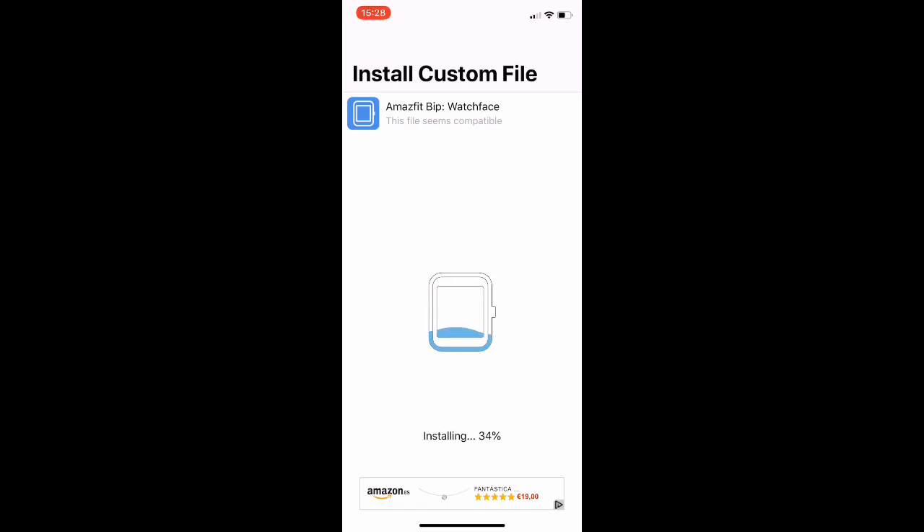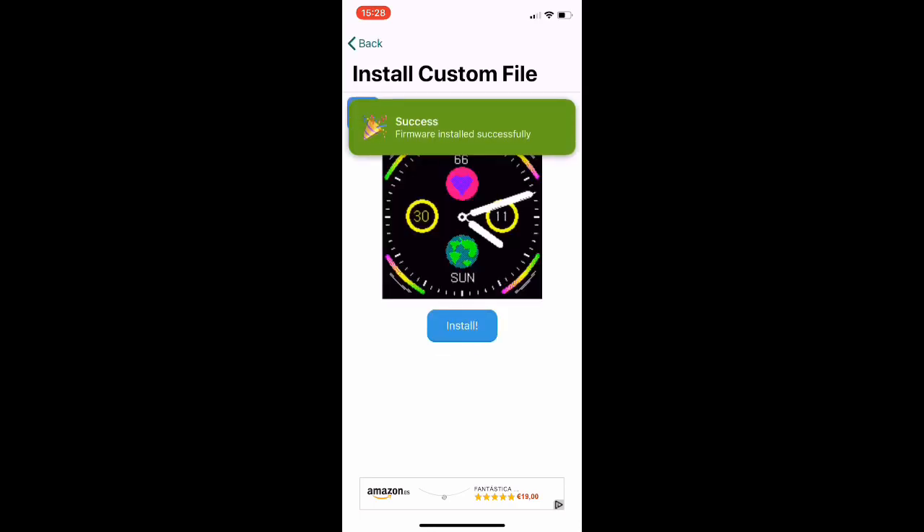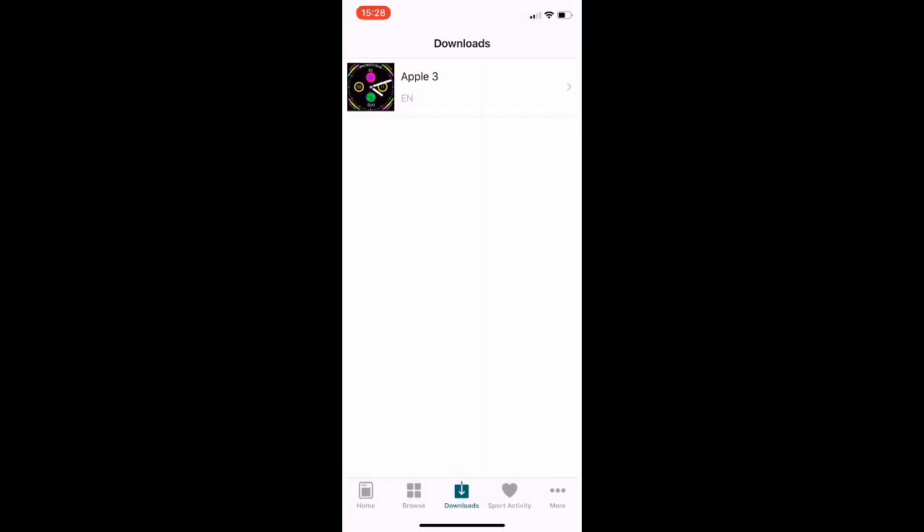You have to wait for the application to prepare the watch face. On the Bip itself, a screen appears that says 'Updating watch face.' When it is done, the new watch face is installed.